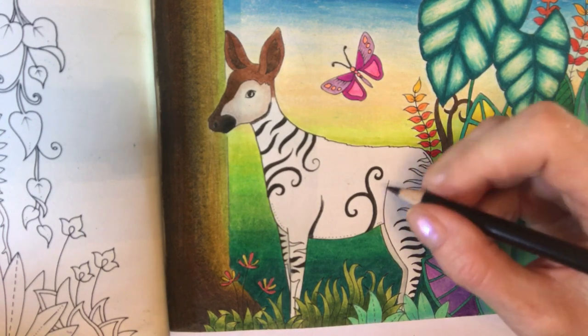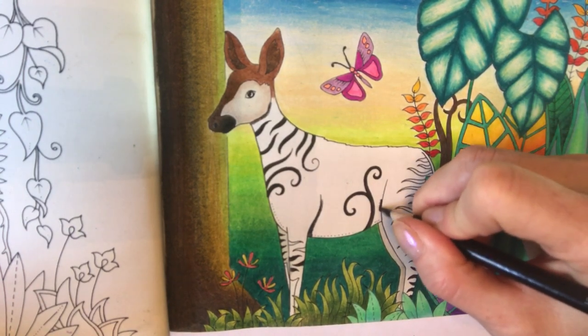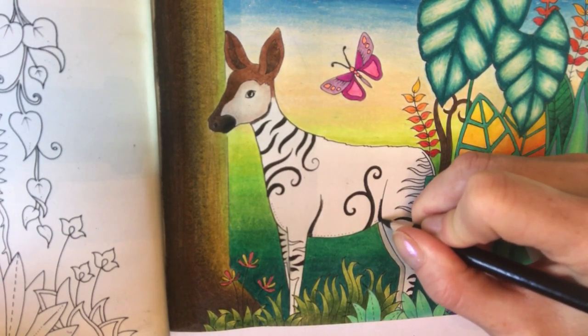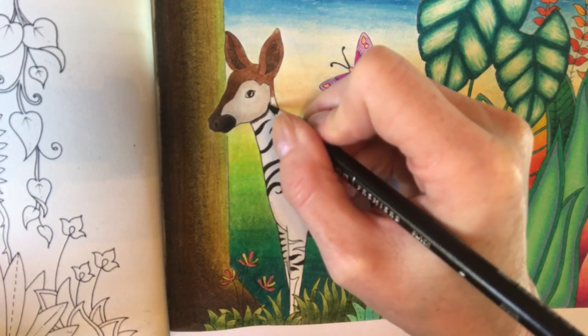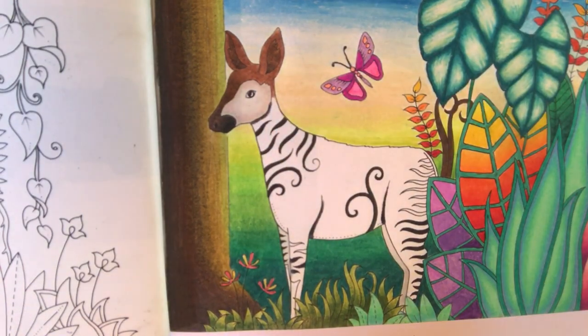While I've got my black pencil in my hand, I'm actually going to put a shadow line in the crease of his leg here because that would also be a little bit in shadow. And I'm going to put one just about here as well, because again this would be going into shadow.